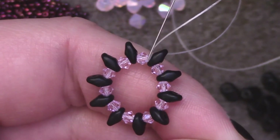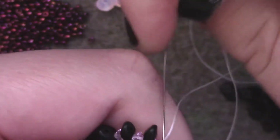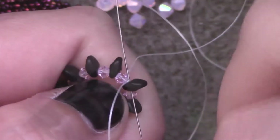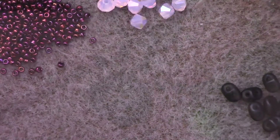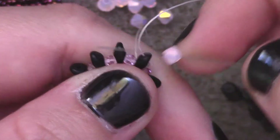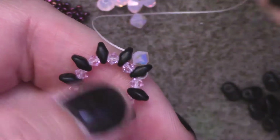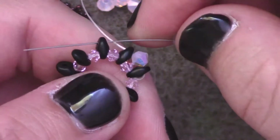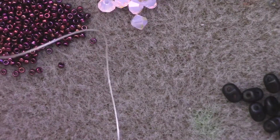My thread is currently in between a three-millimeter bicone and a SuperDuo. I'm going to pass through the bottom hole of the SuperDuo and then go immediately up through the top hole of that same SuperDuo — this will change the direction of my thread. Then I add one bicone bead and pass through the top hole of the next SuperDuo over, closing the gap between the two beads. Repeat that — add one bicone, pass through the next SuperDuo — all the way around until you've completed the set with no gaps left.